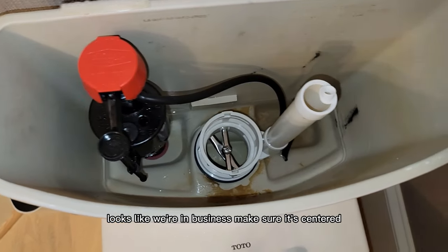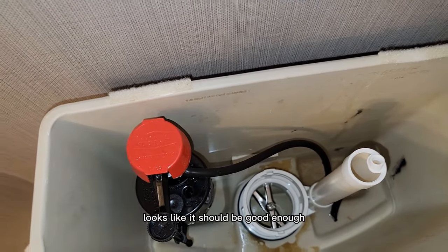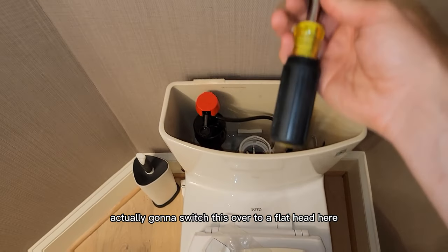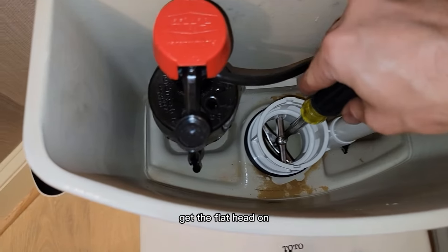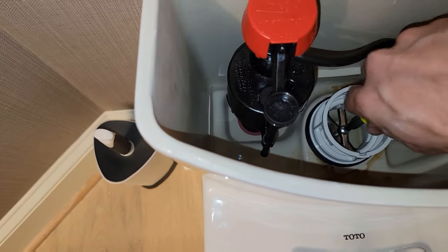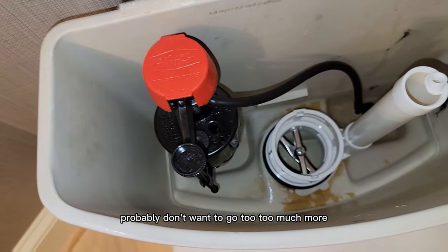Looks like we're in business. Make sure it's centered — looks like it should be good enough. I'm actually going to switch this over to a flathead here and get it really snug. Get the flathead on. Feels pretty snug. Probably don't want to go too much more.